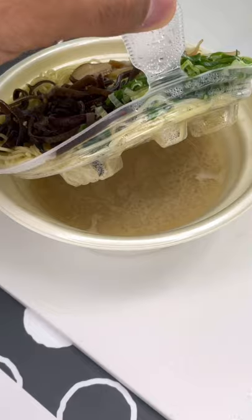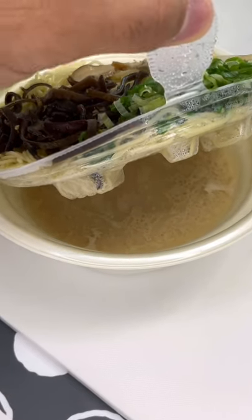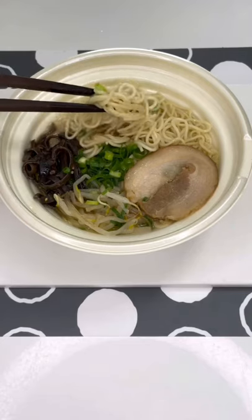You see that? That's the broth underneath the ingredients. After we slide the ingredients down into the broth, we're ready to enjoy ramen noodles at home.